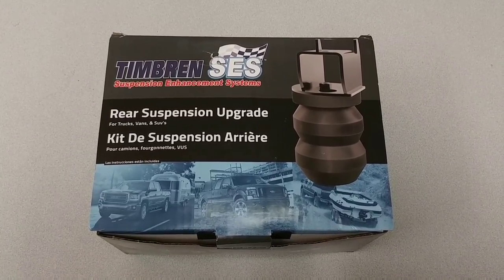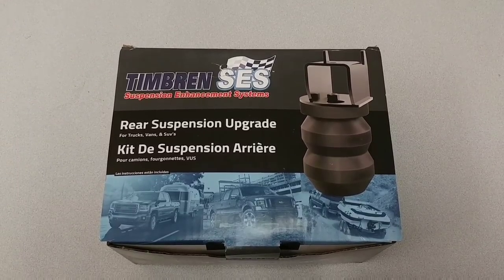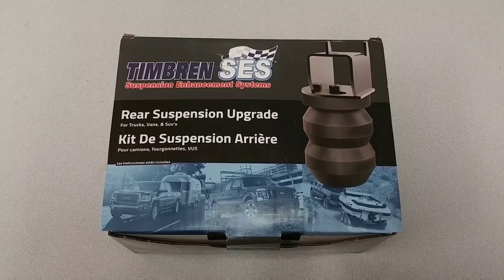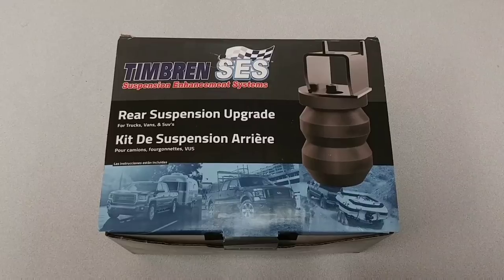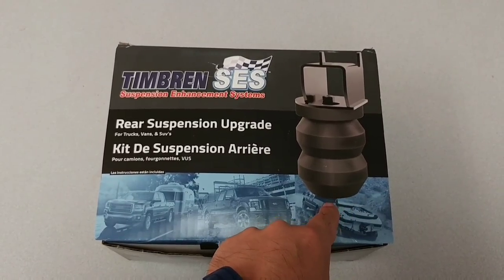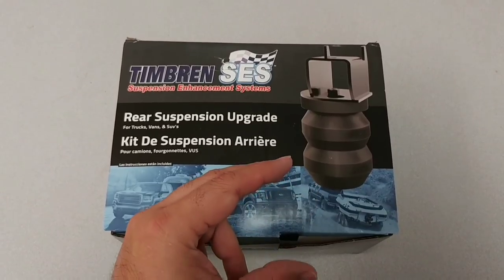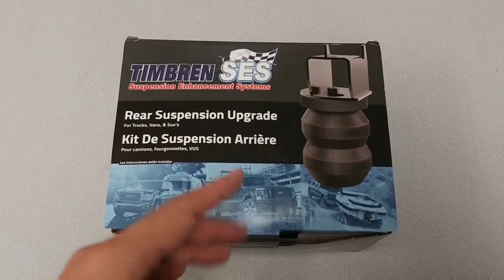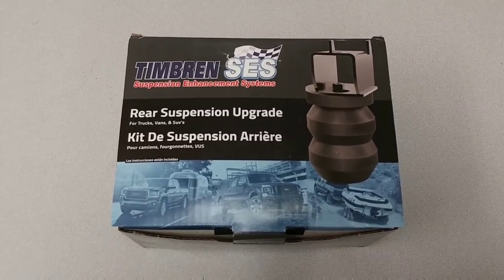Secondly, it helps from a handling perspective because it acts as essentially a shock absorber, preventing the truck from swaying side to side when you have a heavy load in the back. The good thing about this system is that it actually doesn't start to work until you have heavy weight in the back of your truck. There will be a space between the bottom of the Timbren and the contact point on the axle that will only make contact when you have heavy weight in the back. So let me go ahead and unbox this and let you see the components that I'll be installing on my 2016 F-450.